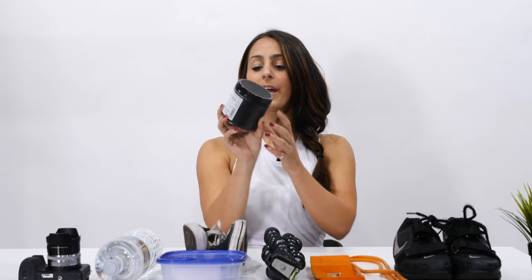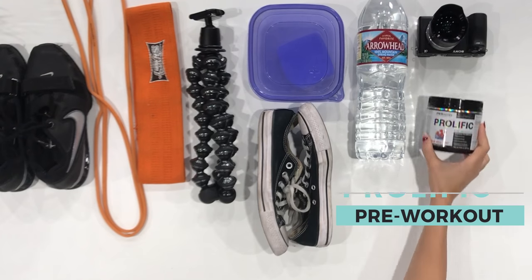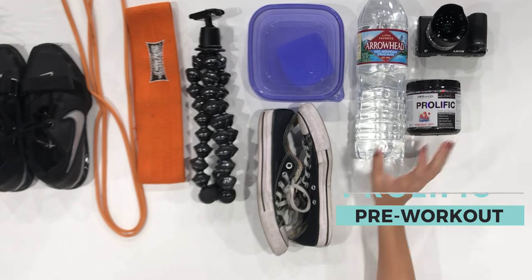Pre-workout — just usual pre-workout. This is called Prolific and it's by PE Science. It's a new flavor and it's delicious. It tastes like watermelon and strawberries mixed together, and if you would imagine what that tastes like, it actually does taste like that.